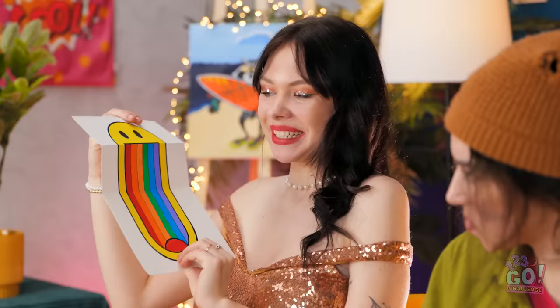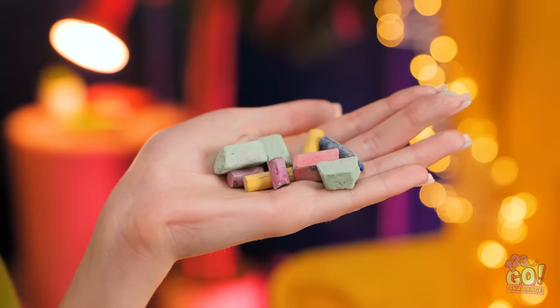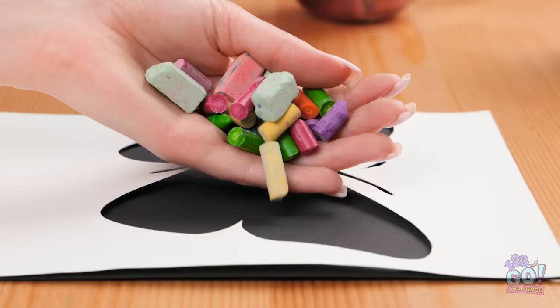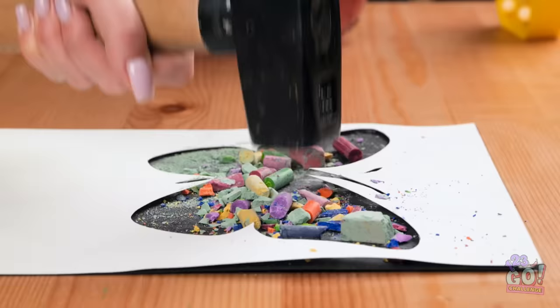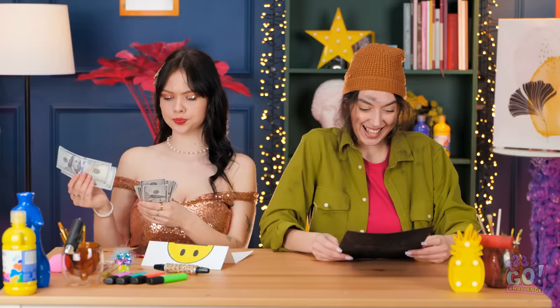Brittany hasn't even started yet. There must be something I can use. I found my old chalk — I can definitely use this! I just need my trusty hammer. I'll quickly make a butterfly stencil and place it on a sheet of black card. Next I'll put the chalk on it, and then it's bashing time! Oh yeah, that feels good — this really works out my tension. Now I can remove the stencil — I'm left with a beautiful butterfly! Excellent work, girls! It's such a tough decision, but Brittany wins!